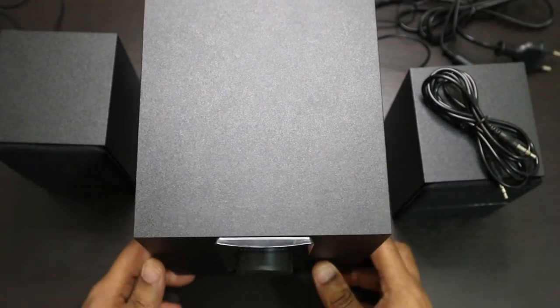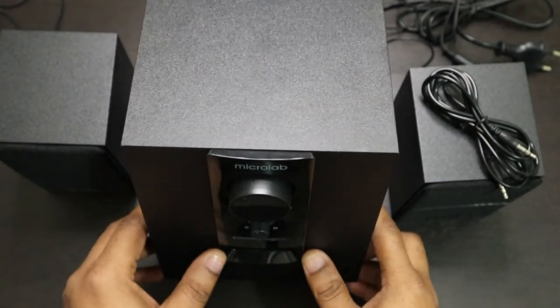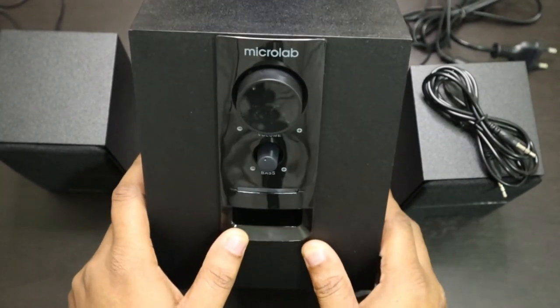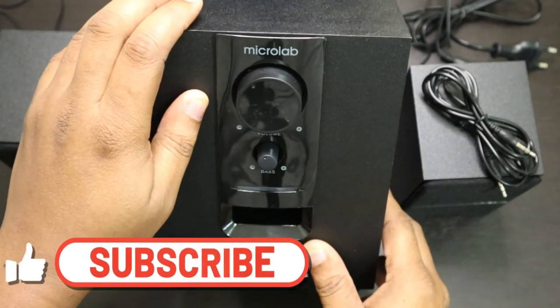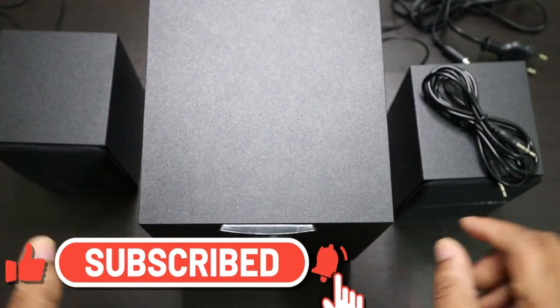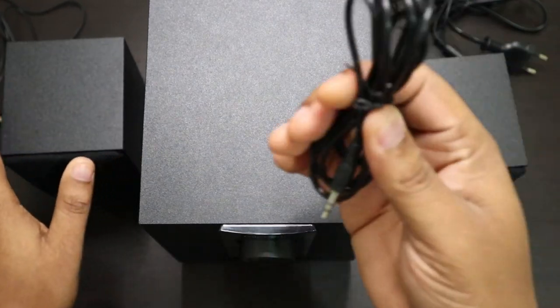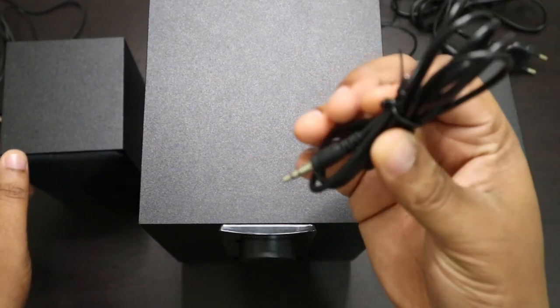After opening the box and taking the contents out, this is what you have: one woofer cabinet, two satellite speakers, and one 3.5mm aux cable.